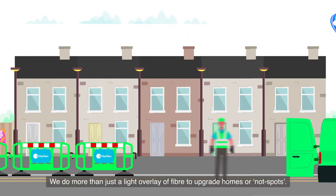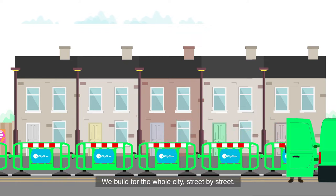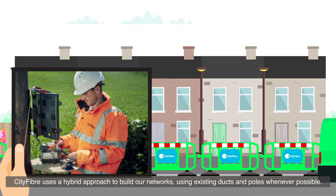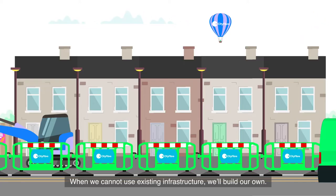We do more than just a light overlay of fiber to upgrade homes or not-spots — we build for the whole city, street by street. City Fiber uses a hybrid approach to build our networks using existing ducts and poles whenever possible. It's about choosing the most reliable, practical, and least disruptive option on a street-by-street basis.